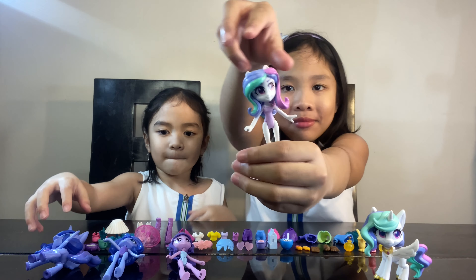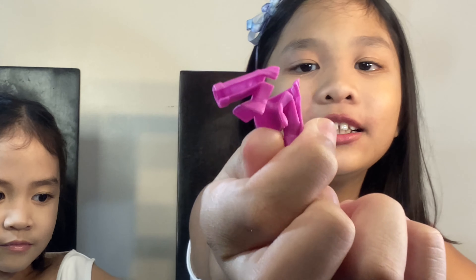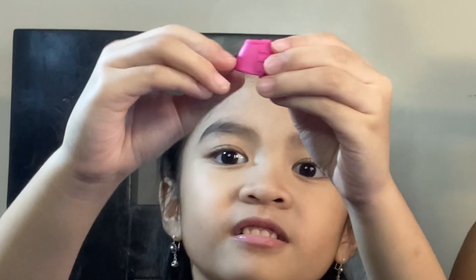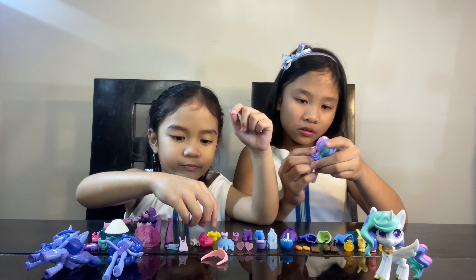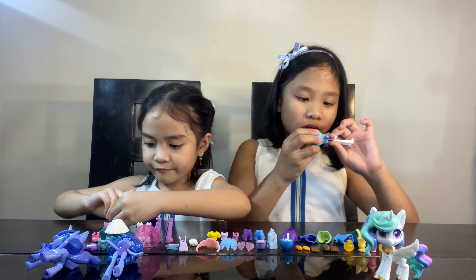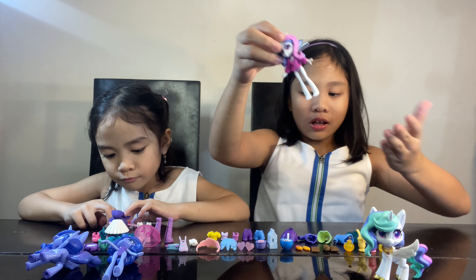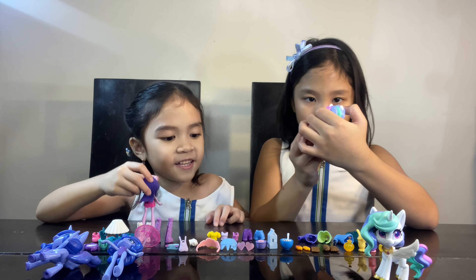Let's start dressing them up! This cute top — which is kind of like a jacket that you wear to go out. So this is what I will be using. And this is a pink skirt and I'm gonna use it on Twilight. So this is what looks like on her. I'll go get a bottom — which one looks nice on her?